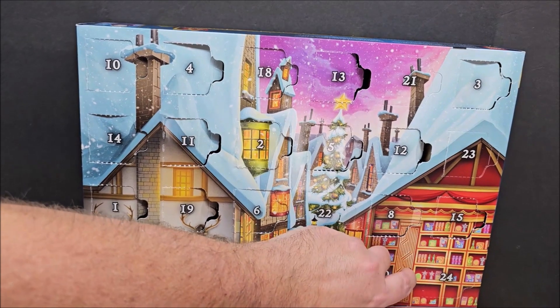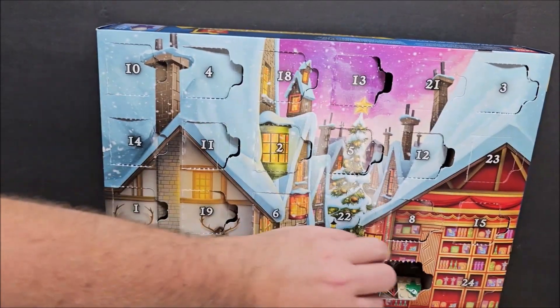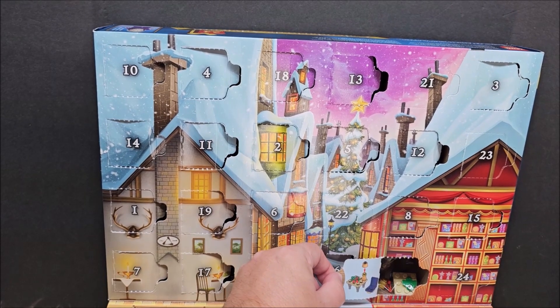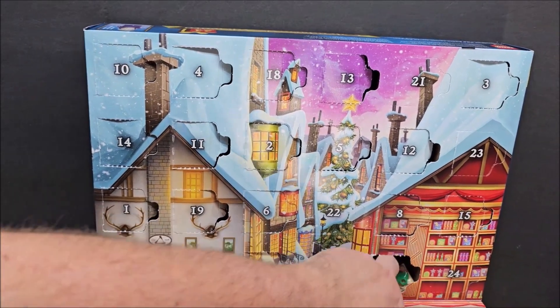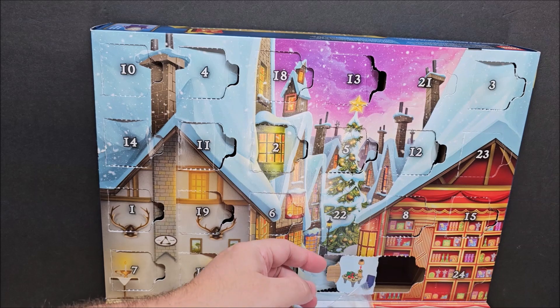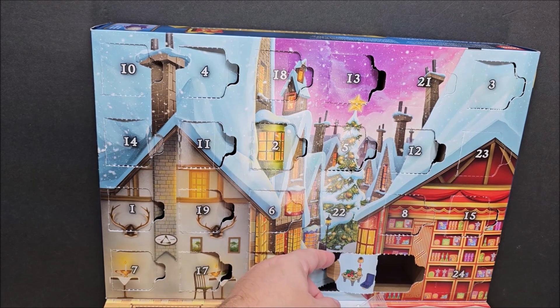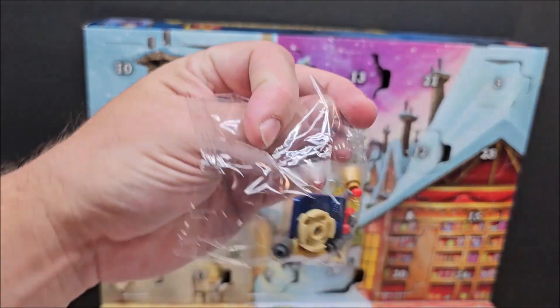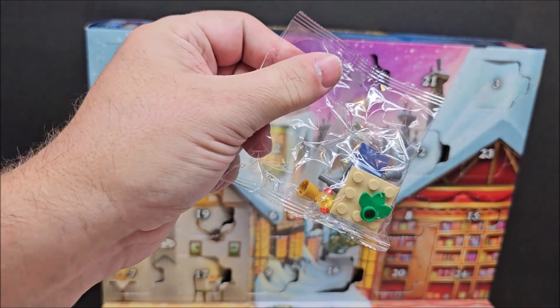If you're a Harry Potter fan you're really going to love this advent calendar. Today it looks like we get a chair and some type of little accessories. That's day 20 — we are going to build this in stop motion, talk about it, and yeah, let's do it.